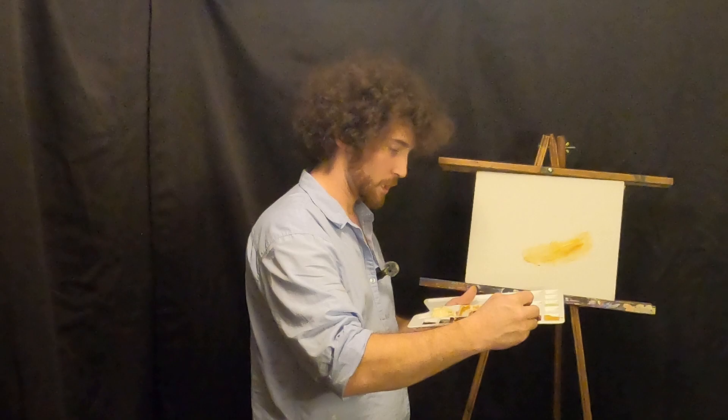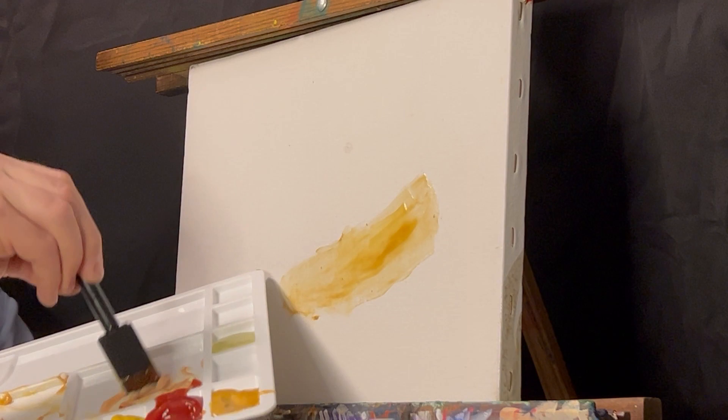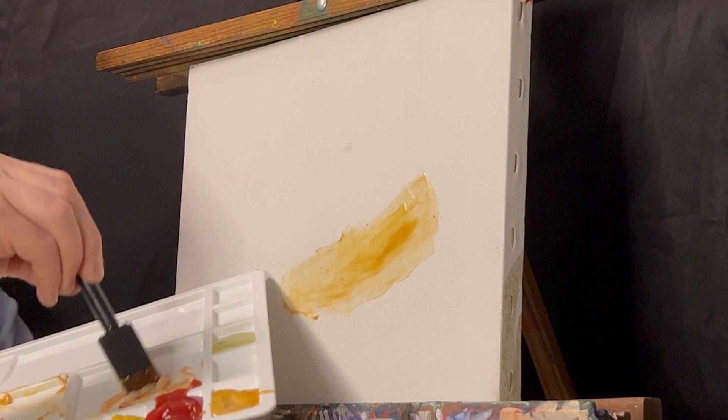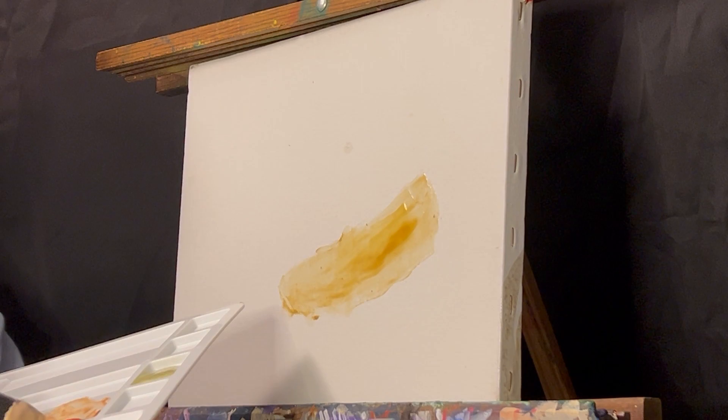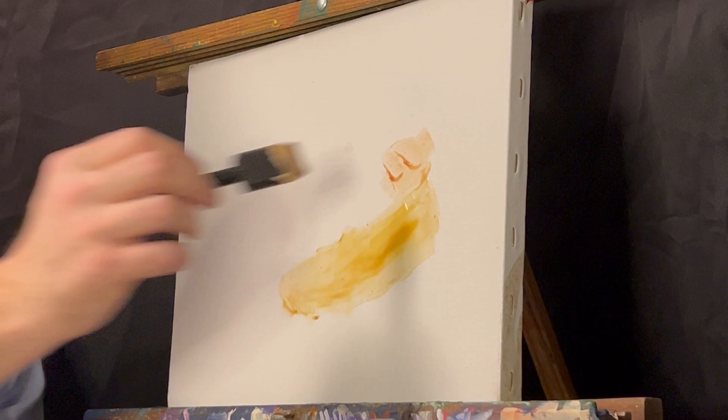So grab some red — you already got a little red here. We can just grab some white. We're going for a pink here. We're trying to get us a nice pink hot dog. Maybe we can add a little Szechuan sauce here. Whatever we got going. And you just go for a little red shape here.